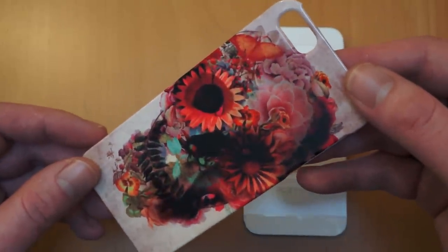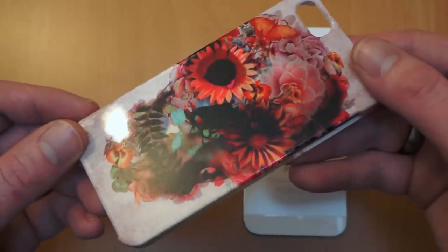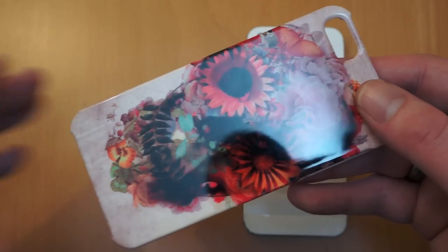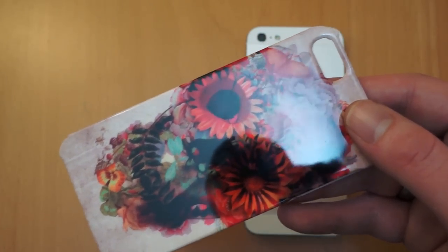Let's give you a quick look at that design that's on there. As you can see it's got a nice glossy finish. I have used this case for a few days and there's no scratches at all on it, so it really does hold the print on well, which is always good.